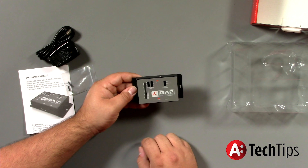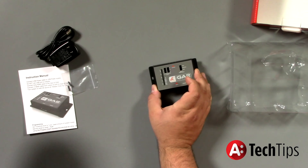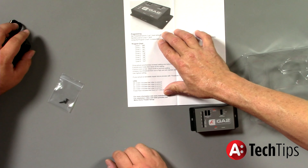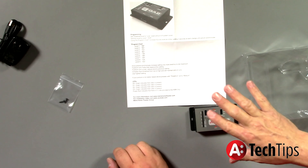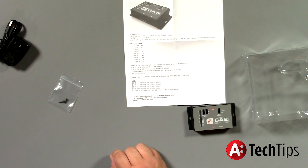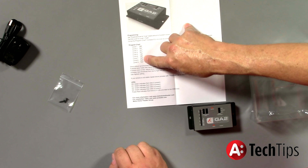So our next selections are the equalization level. Now if we look at the manual, we have our different program charts. What the EQ function does is allow you to match the output of this device to the input of your television. This is very critical because there's not a standard EQ setting inside of the HDMI domain for TVs — there's just a wide range. In some TVs it is very easy to overdrive the television, and other TVs are basically deaf. So with this and the chart, it gives you a starting point.